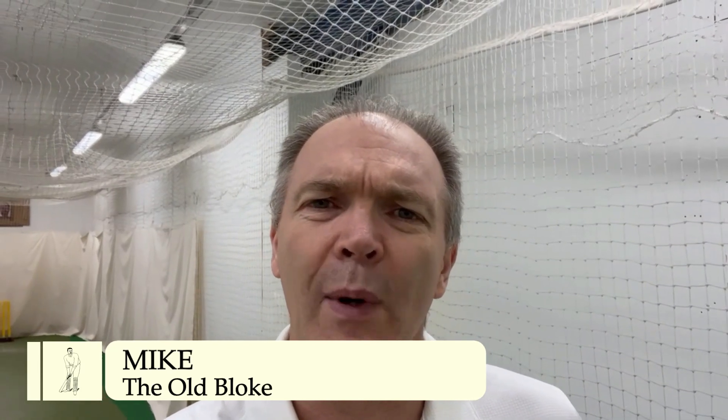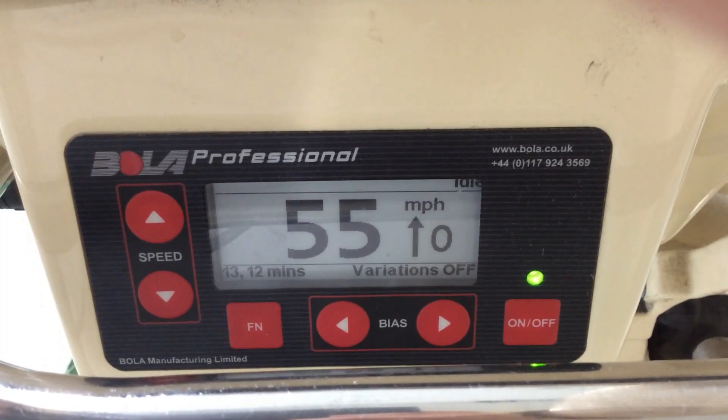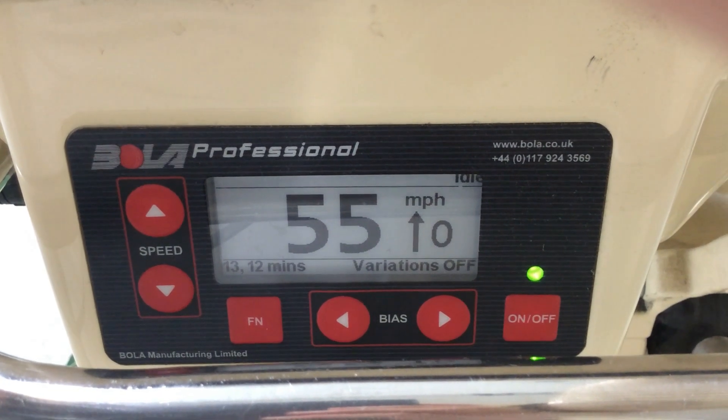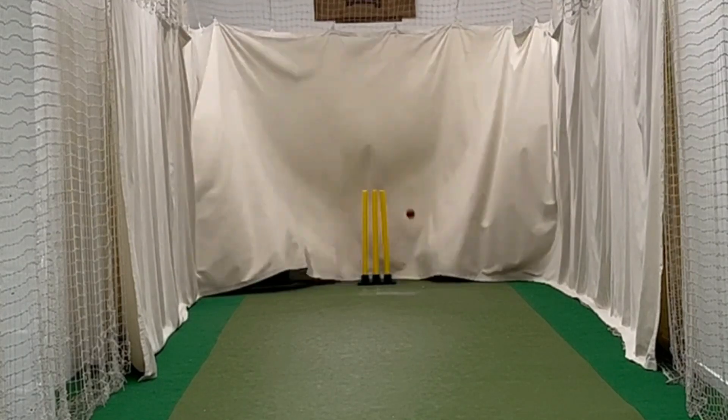I'm back here at my local indoor batting lane in Gloucester. The first session I did a week ago was great for getting the rust off, but now I really want to work and hone some technique. I have my helmet and I'll be wearing it for this session. For this session: 55 miles an hour with no deviation, keeping the ball just pitched outside off stump.